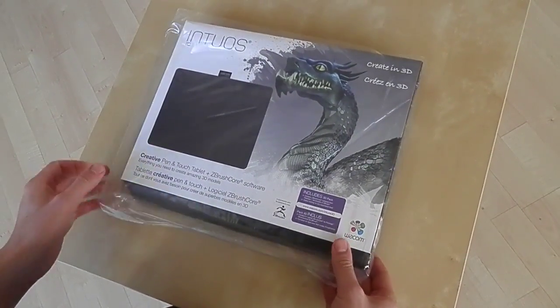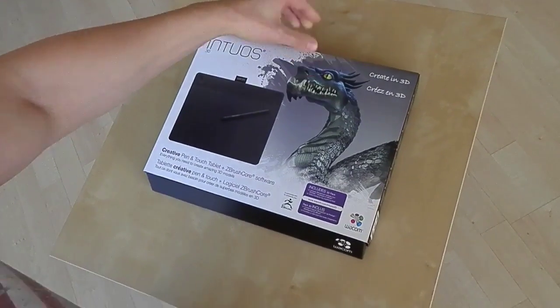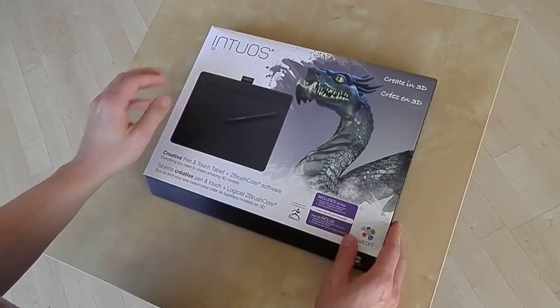Hey guys, Tony Kamel here. Today I'm unboxing the Intuos 3D which comes with ZBrush Core by Pixelogic.